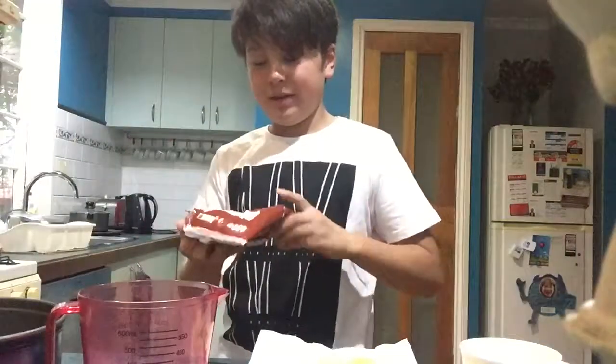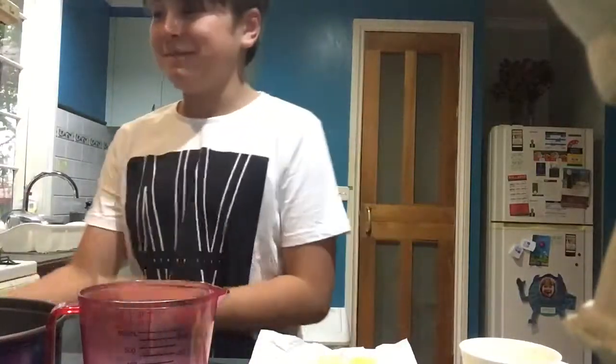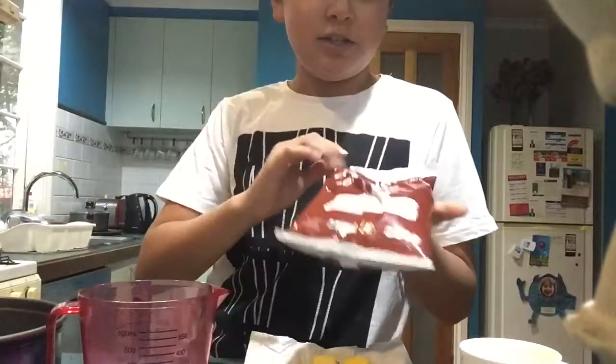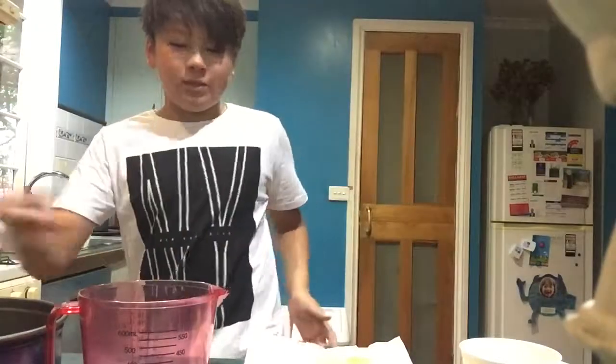Hello everyone. So today I am going to be cooking a chocolate cake. So I've got everything prepared. I'm going to be using this chocolate cake mix and I've gotten everything prepared.